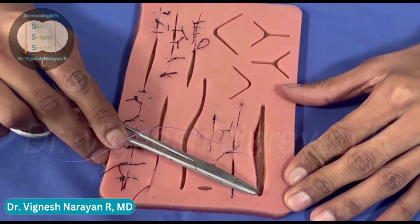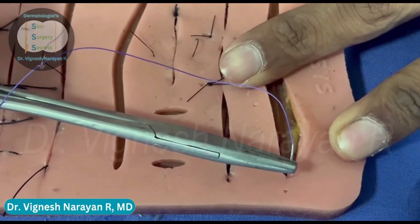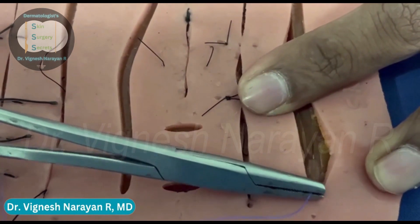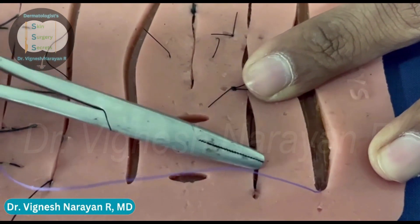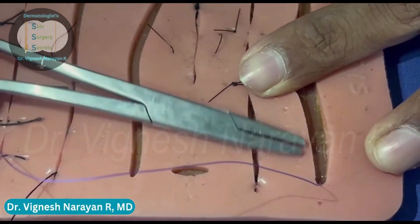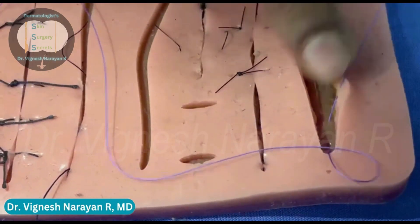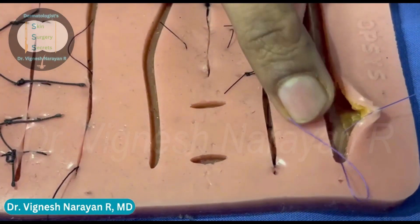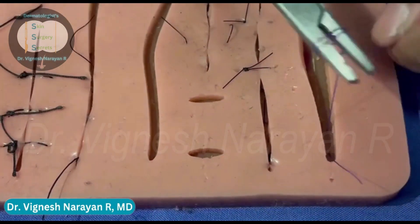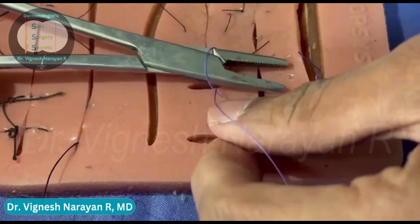The next step is to anchor your suture material. Here I'm passing my needle entirely in the subcutaneous tissue. You need to hold the needle such that it faces towards you, and you're going to enter and exit both in the subcutaneous tissue. This is going to anchor your suture material to the subcutaneous plane. Here you can see the needle has entered and exited both in the subcutaneous plane. I'm going to secure this suture material with a surgeon's knot — two throws and then one throw in the opposite direction.